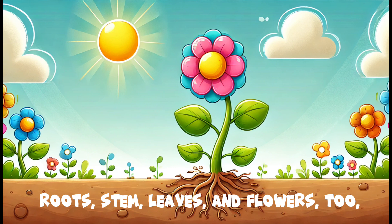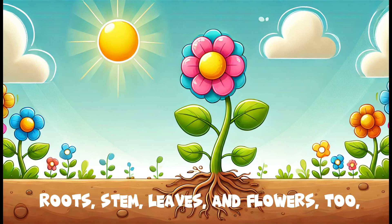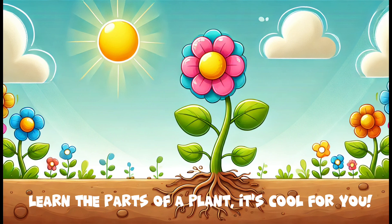Roots, stem, leaves and flowers too. Each part has a job that it must do. Roots, stem, leaves and flowers too. Learn the parts of a plant, it's cool for you.